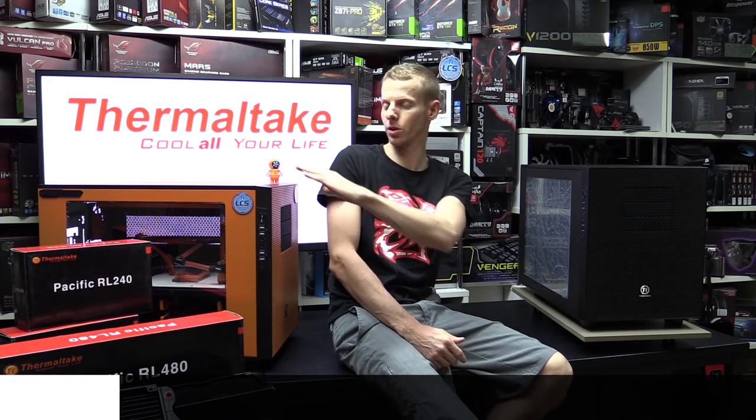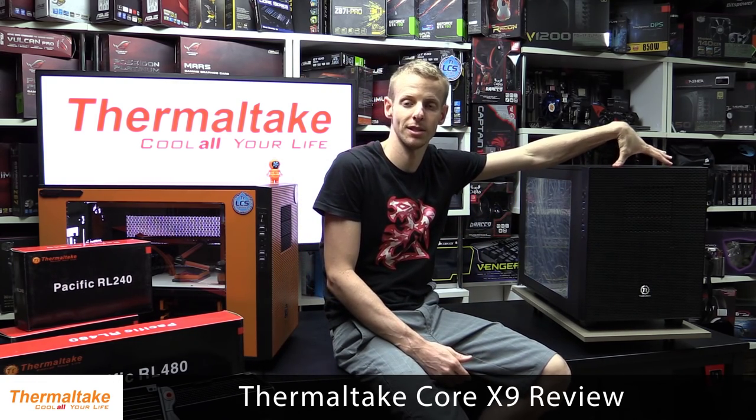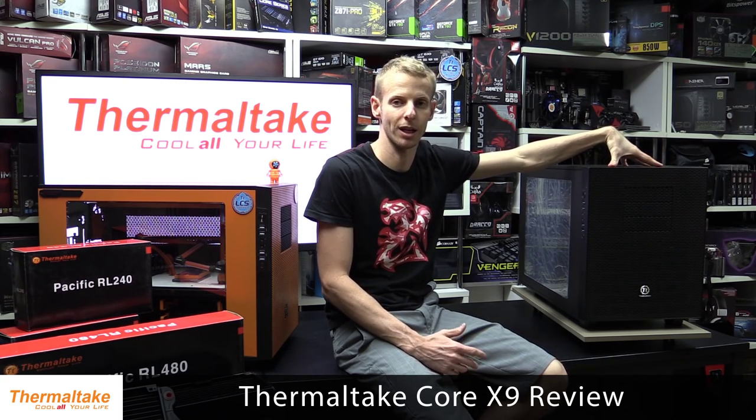Hi guys, I'm back from another GDF video. Today we're taking a look at the Thermaltake Core X9 case. I have done a video on one of these recently — I did it on the orange one — but the one we'll be checking out today is the standard stock black one that comes straight from the factory.